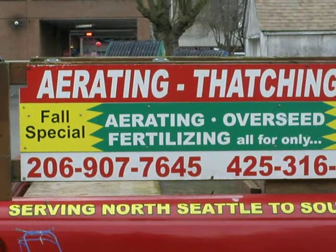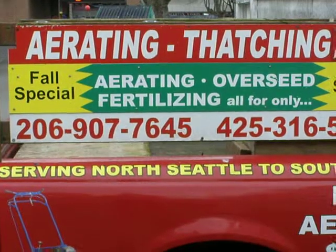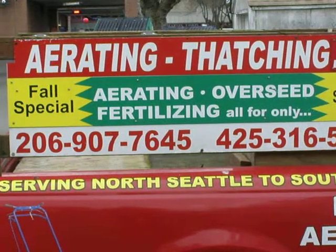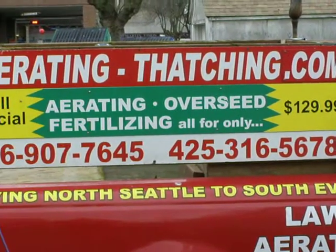Hello, my name is Stuart. I'm a landscaper trained by a golf course superintendent for the care of Western Washington lawns. Today I'm going to talk to you about the different methods of seeding. There's overseeding, there's slit seeding, and there's hydro seeding. And once again, this is for Western Washington.